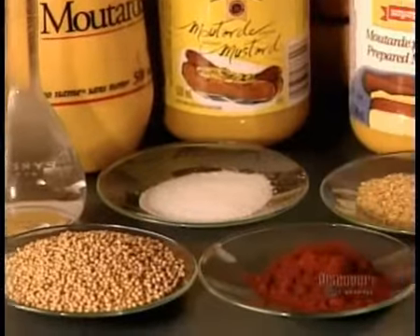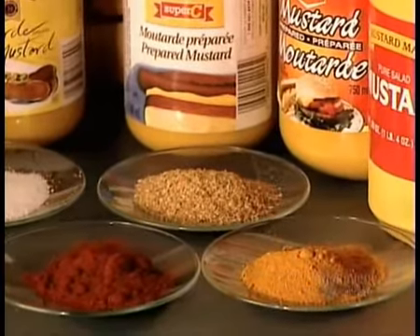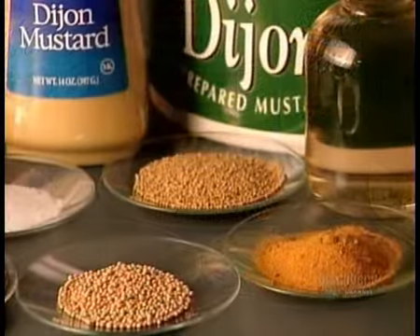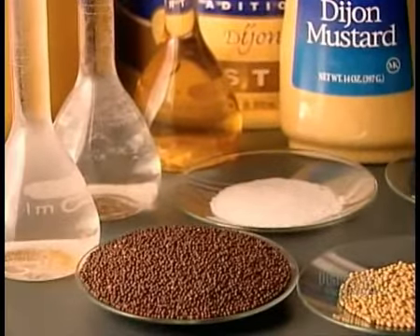Yellow mustard and Dijon mustard have a few ingredients in common, but that's where the similarity ends. Not only are they prepared quite differently, they're derived from different varieties of mustard seed.